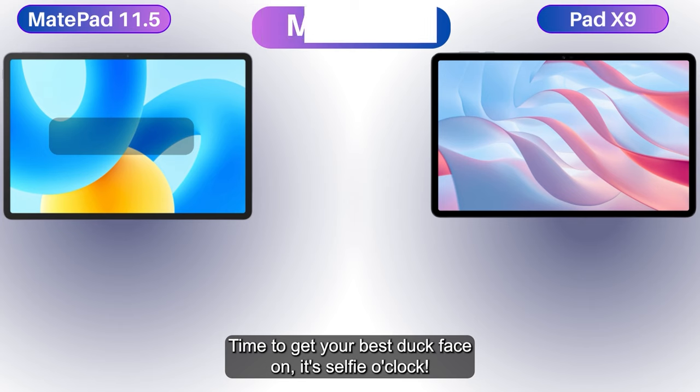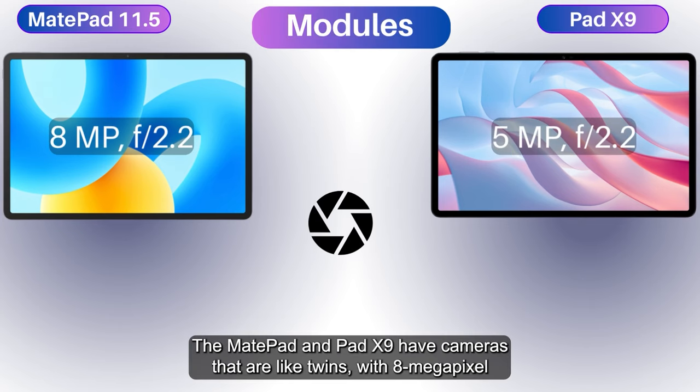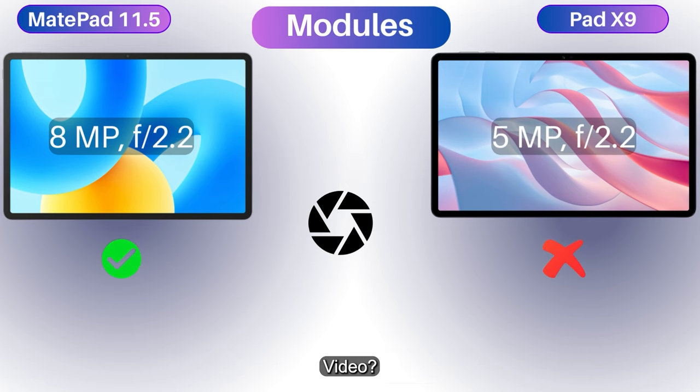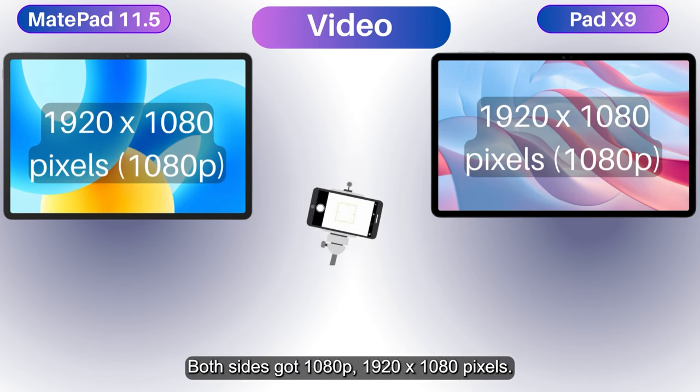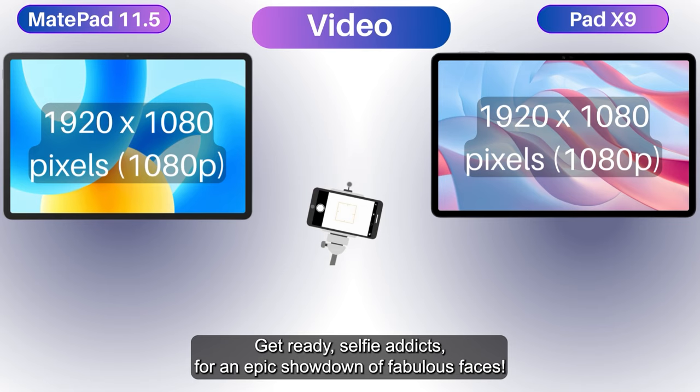It's selfie o'clock! The MatePad and Pad X9 have front cameras that are like twins — 8-megapixel and 5-megapixel modules respectively, both at f/2.2. Both sides shoot 1080p video at 1920 by 1080 pixels. Game on, selfie addicts — get ready for an epic showdown of fabulous faces.